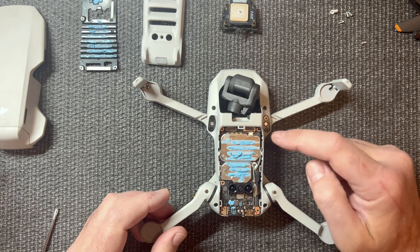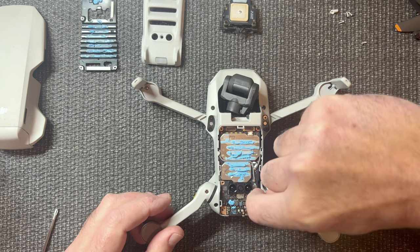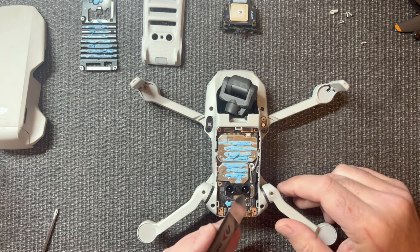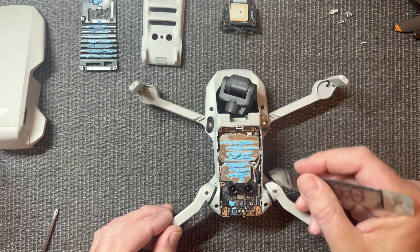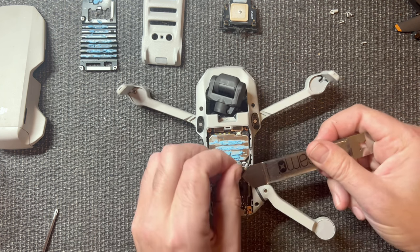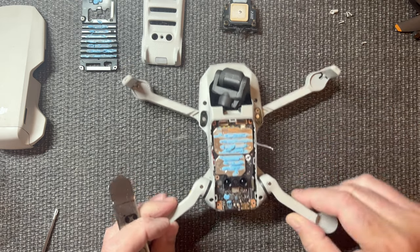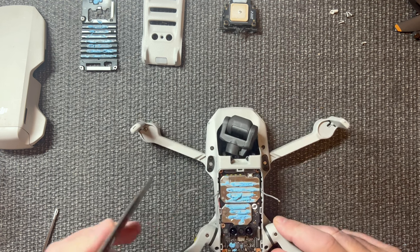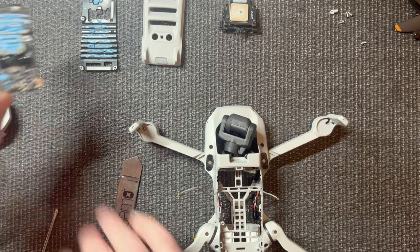We're going to unplug all the cables. You have one cable on the side — unplug that. You can use a pry tool if you don't have fingernails. You don't want to pop your antennas off; they pop off real easy. Pull it out of its track area and put it aside. Same goes for the other one. We've got these plugs up front here — just unplug them. Take this board off, kind of wiggle it free.